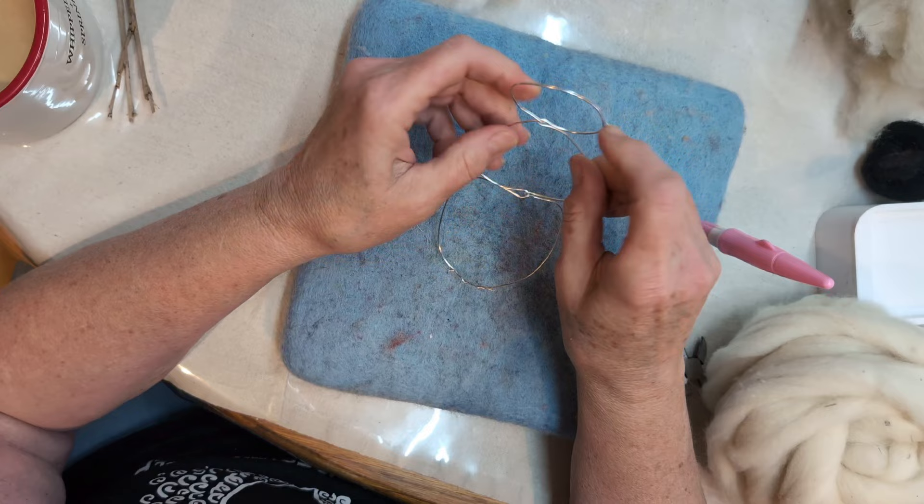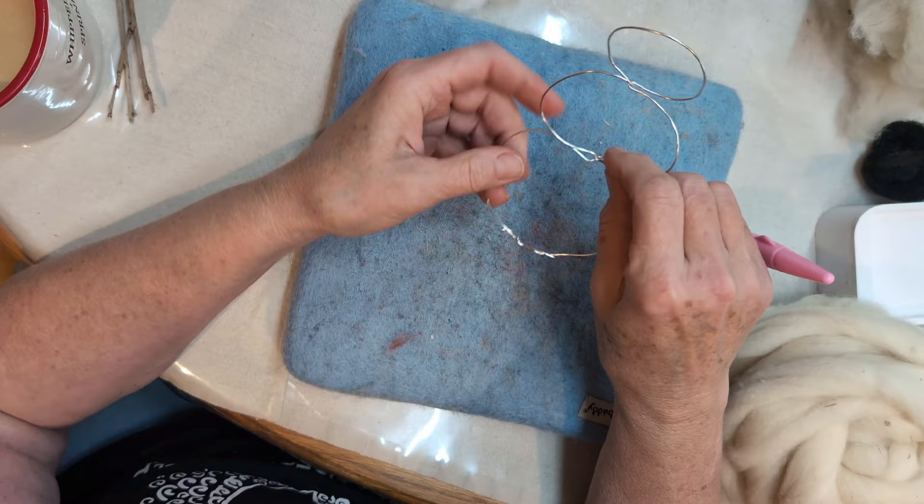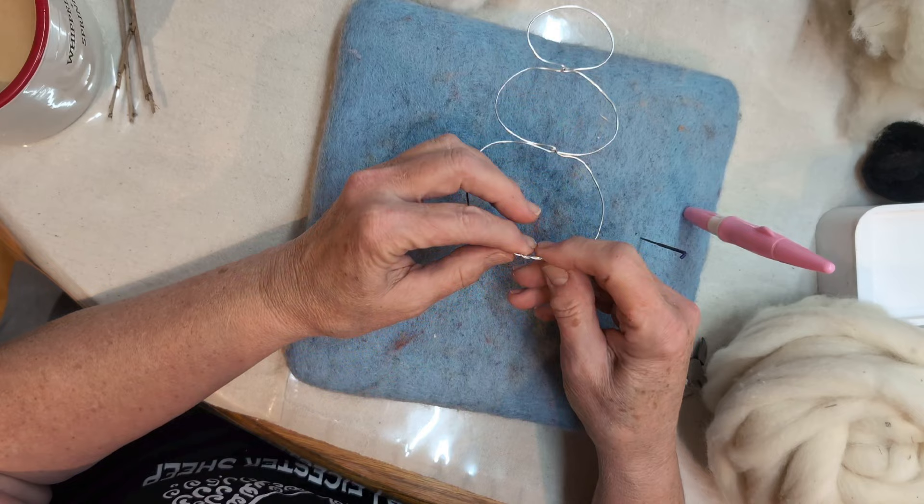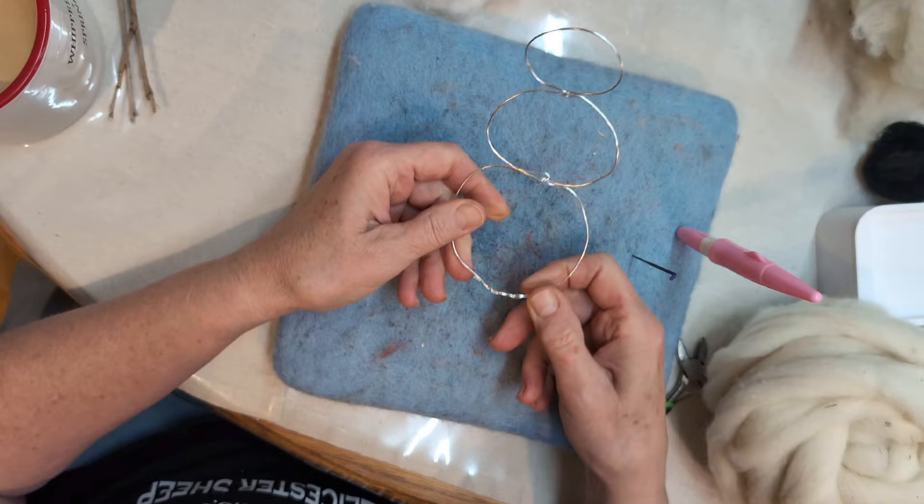You can see I'm squeezing them together. We want them to look like this — this ball is just a little bit bigger than this ball. So you have your head, your body, and the bottom piece. It does not matter where the join ends up at all.